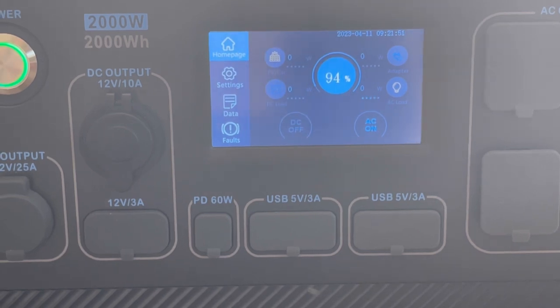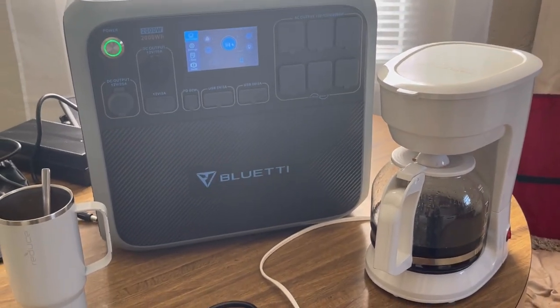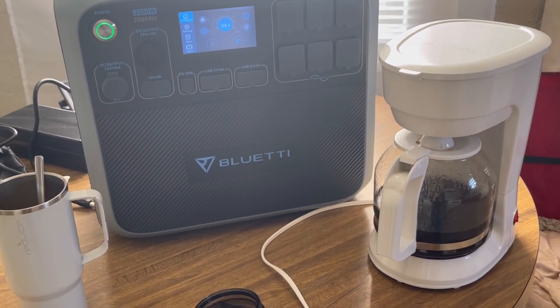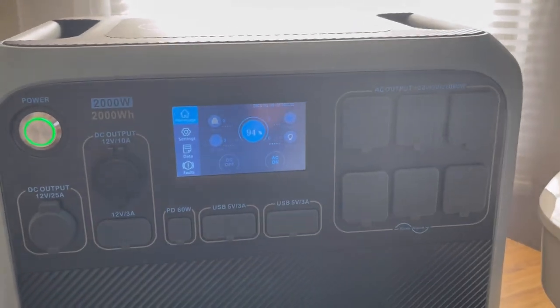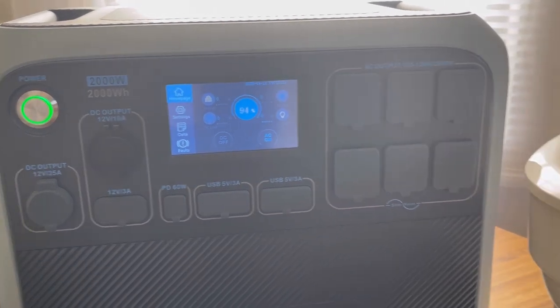That is very cool! All right y'all, my first experiment drained it down to 94% brewing coffee — just a 6% drop — and it only took a few minutes. Thanks for watching, I hope you enjoyed this first experiment.